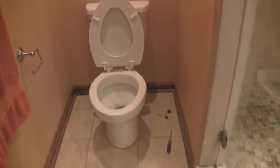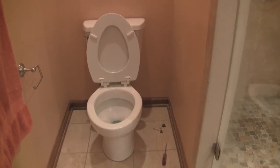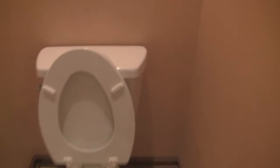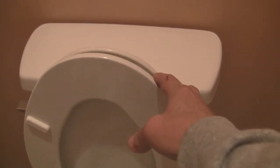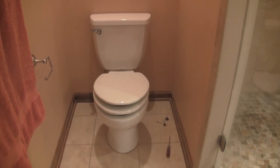There it is, all assembled. It is nice and clean — gleaming, shining white. Now let's see how it works. On these soft-close toilet seats, all you've got to do is pull it forward and they shut on their own. Look at that — it's a thing of beauty. Hurrah!